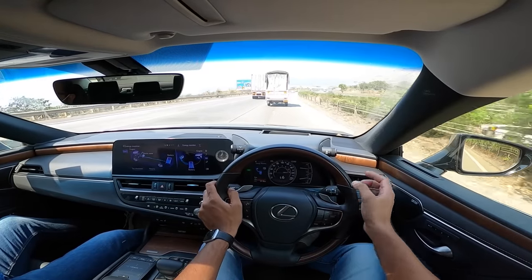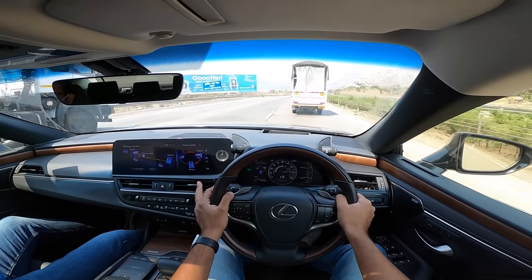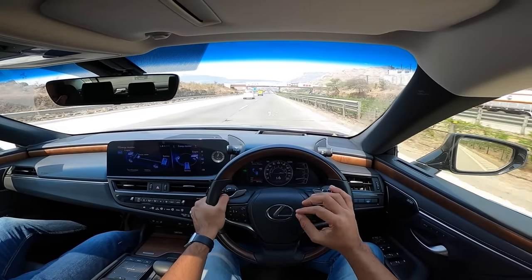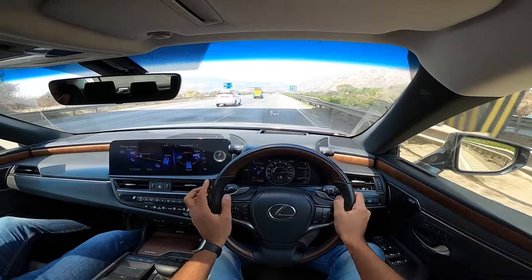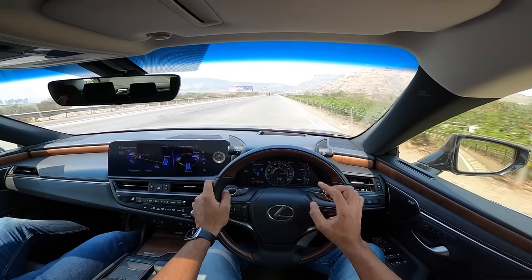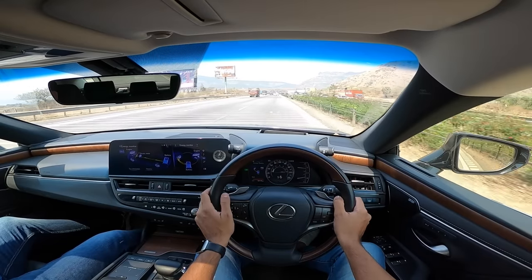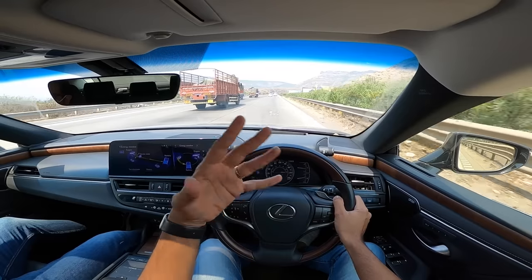This car has a nickel-hydride battery; in the US and Japan they offer a lithium-ion battery which is smaller and placed behind the rear seats. Here the battery is in the boot, eating into boot capacity and affecting weight distribution. Global models have better weight distribution for better handling. Overall performance is more than enough in the city. The car excels on part throttle - on full throttle above 4,000 RPM the engine gets noticeably noisy.